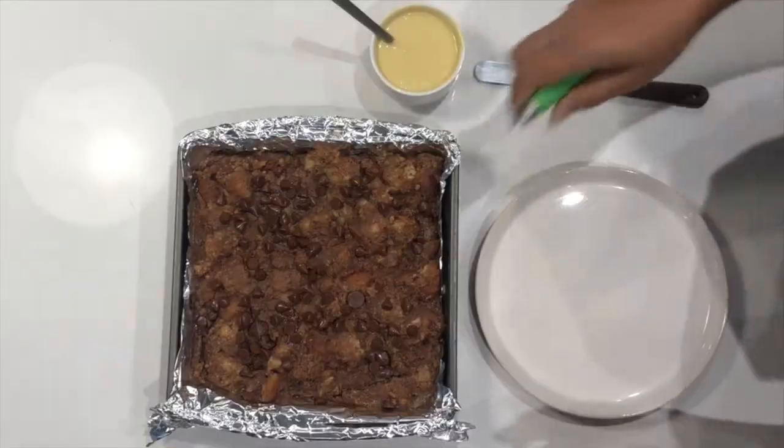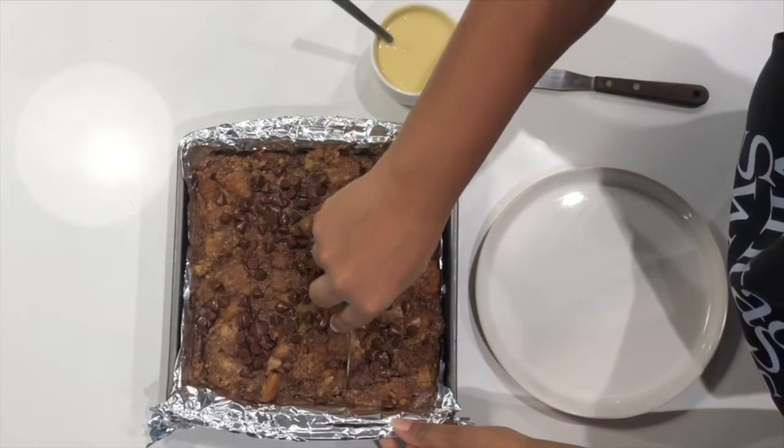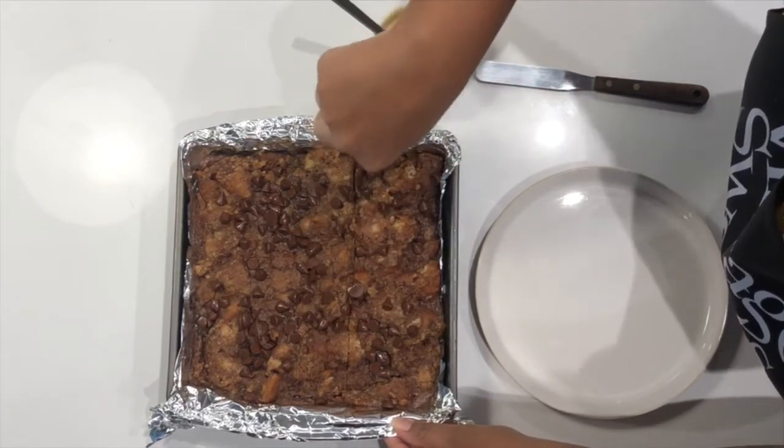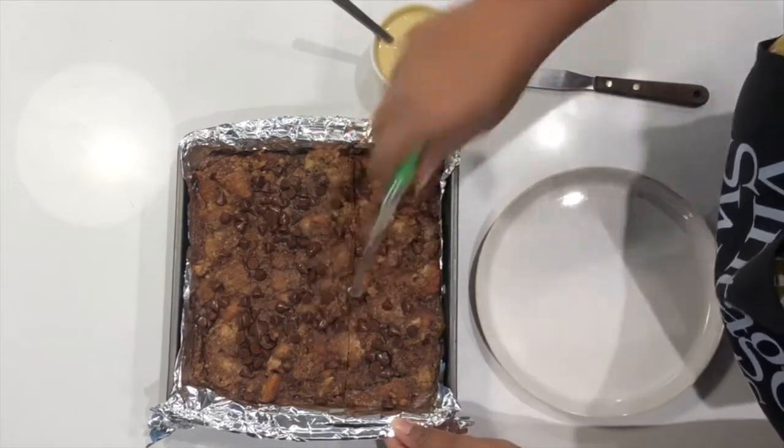Our bread pudding has come out of the oven. It cooked for about 35 minutes or so, but it looks nice and set. So now we're gonna go ahead and plate this up so we can eat it. I'm just gonna cut across here and get this big slice.